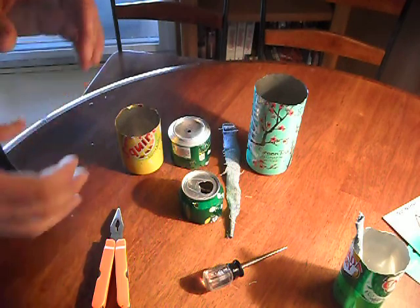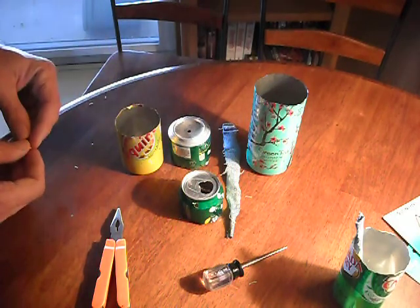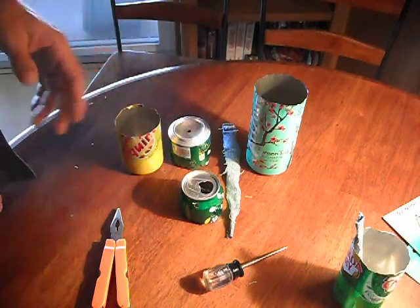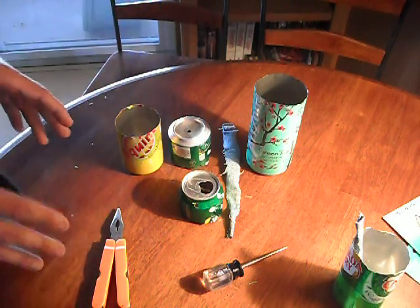I was looking at this post where they were making little self-watering containers for little plants, little herbs and stuff like that, little flowers, and they were doing it out of a cut bottle top turned upside down and placed in another part of the bottle or a cup or a glass with a string going down into a water reservoir to self-water.